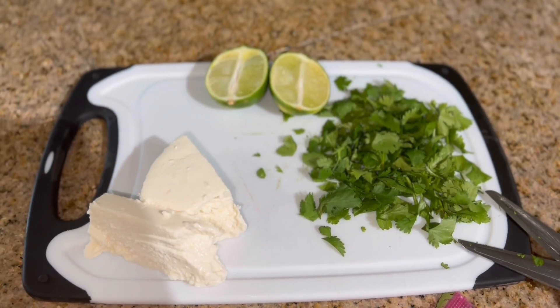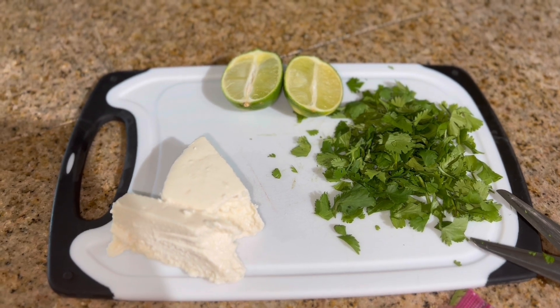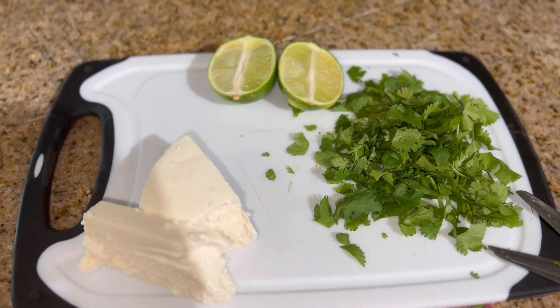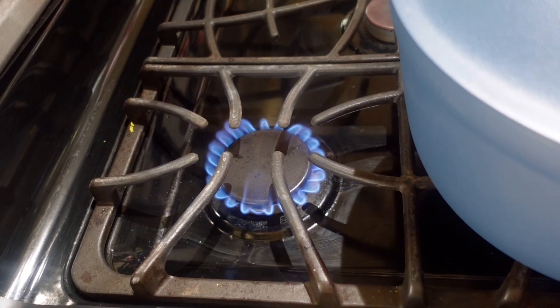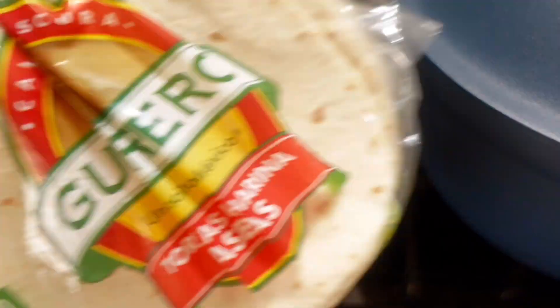Just got our toppings ready — we have our cilantro cut up, some crumble cheese, and my lime. While my soup finishes off, I'm just going to heat up some tortillas.